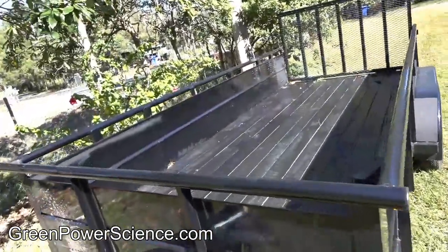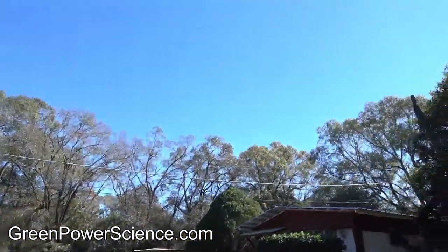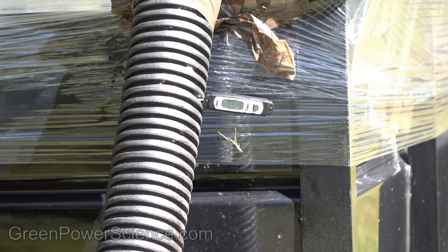When the weather warms up, this can go back to being a lawn trailer. For a project like this to work, all you need is cold weather, clear sunlight, and a large dark enclosed surface. I'm your host Dan Rojas, thank you for watching and enjoy our videos.